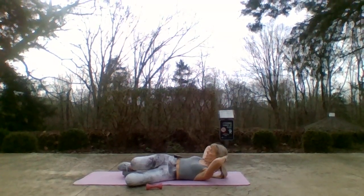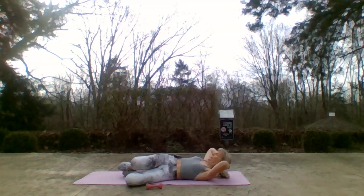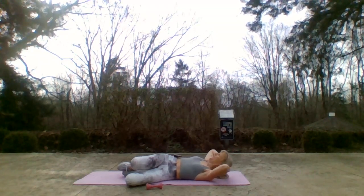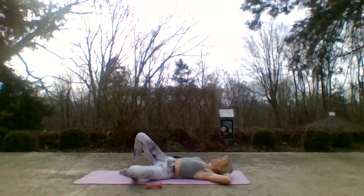Let's go to single counts — up and down. If this doesn't feel good to you, if this isn't a good position for you, pick a different oblique exercise. Eight more — exhale, inhale. Seven, six, five, four, three, two — hold this one up. Let's pulse it. Two, three, four, five, six, seven — eight more: eight, seven, six — can you feel anything? Four, three, two, and one — bring those legs back to center.